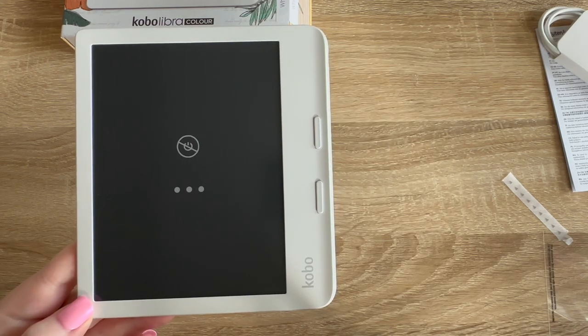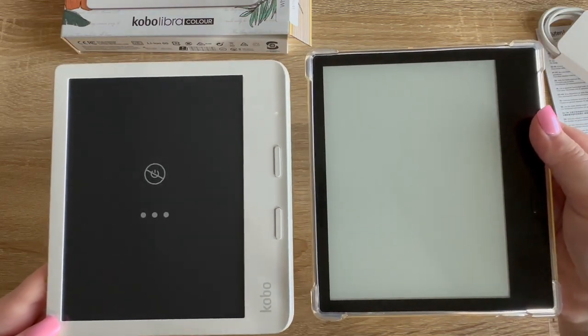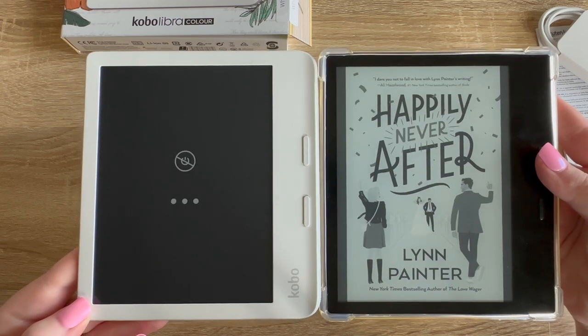I put this next to my Kindle Oasis because these devices are pretty comparable — they both have the side grip and the page turn buttons and they're pretty similar in size.